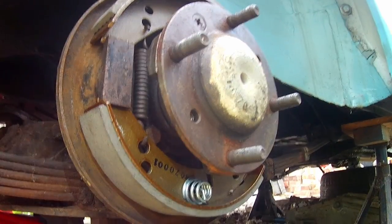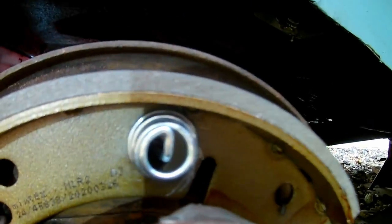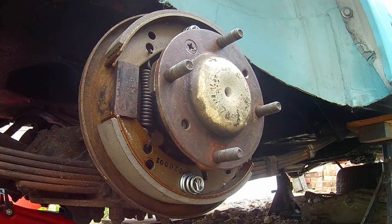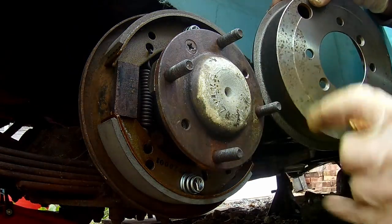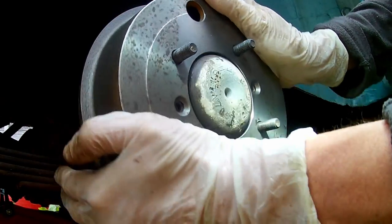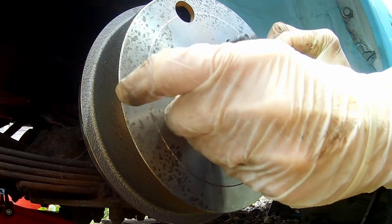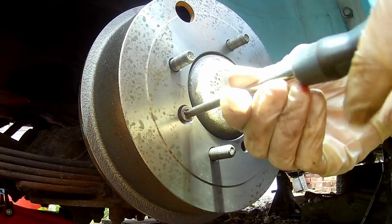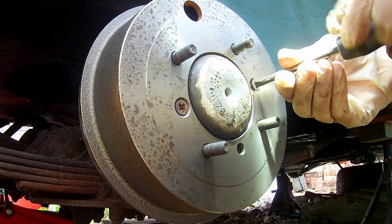That is it all back together apart from the drum. The spring is in there, and it's just a case of popping the drum back on. Make sure you line these holes with these holes, like that. I'm going to pop the retaining screws back in. I've got a bit of copper ease on them to make sure they don't seize and go rusty, so it's easier for the next time or the next person.